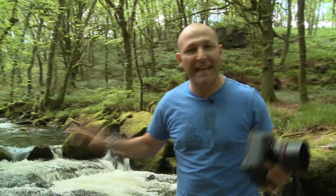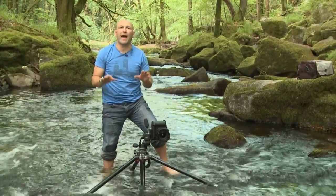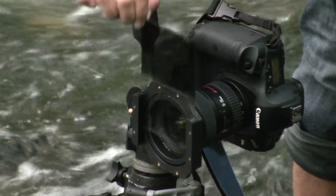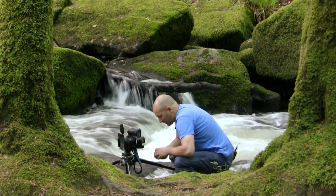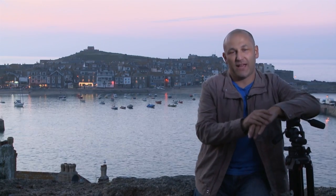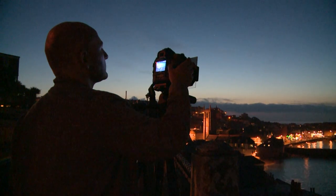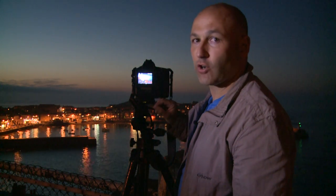We're at this fantastic little stream and waterfall here. I'm going to run some shutter speeds in the region of about four, six seconds. We're in the beautiful town of St Ives in the southwest tip of Cornwall. Really pleased with that as a finished shot.